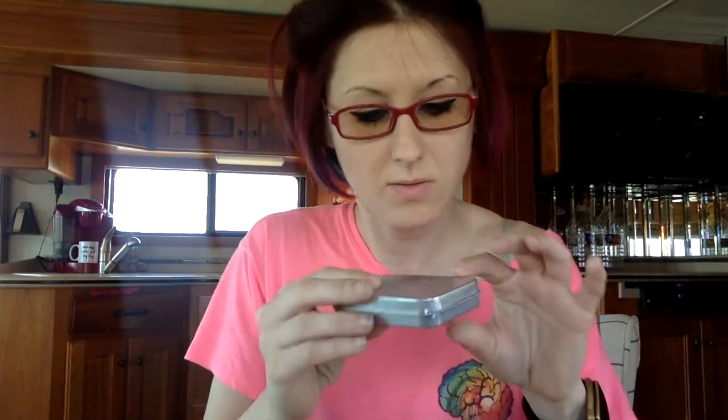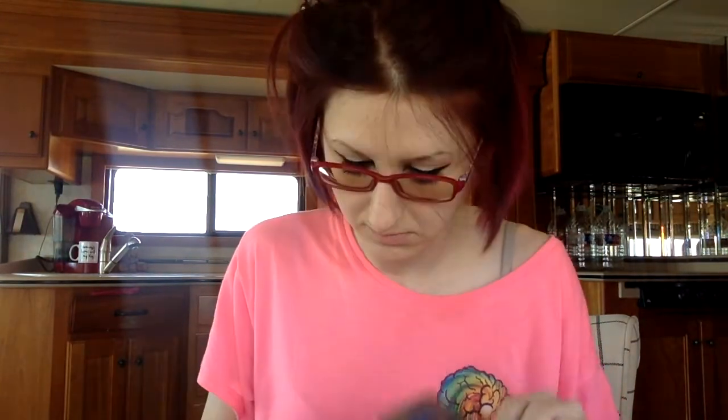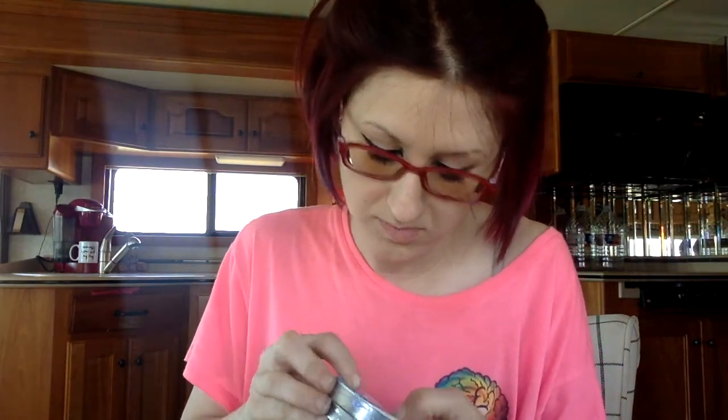There are two things in here. First thing is I think called Trinity. So let's see what it is.